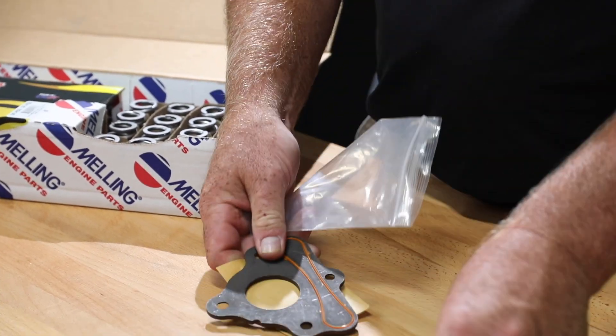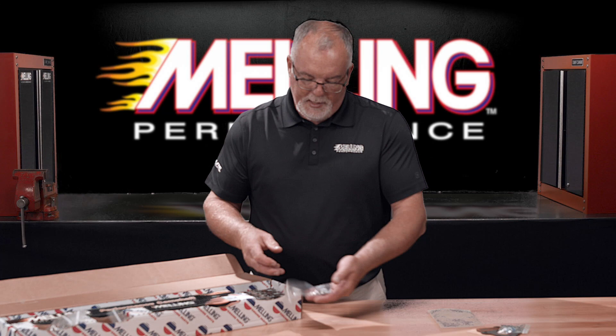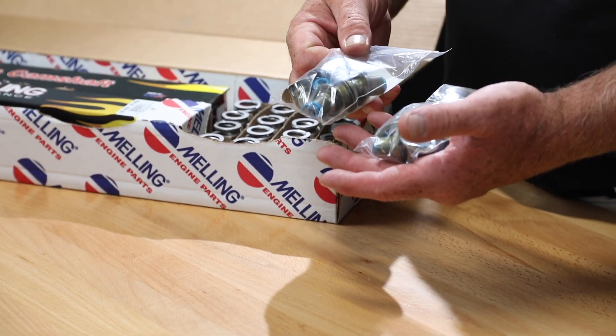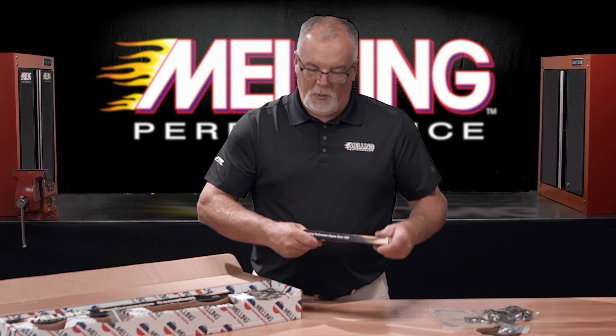Each kit includes a thrust plate with a new seal and four new bolts. They will also contain new valve locks as well as high-quality VTAN valve stem seals.